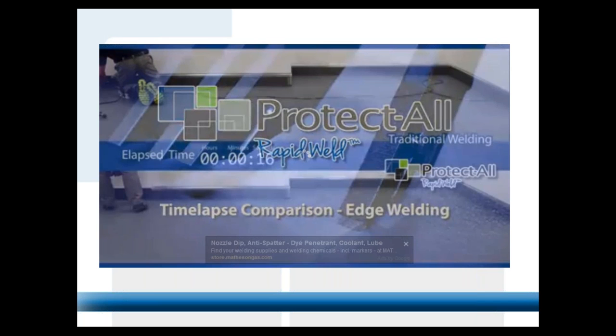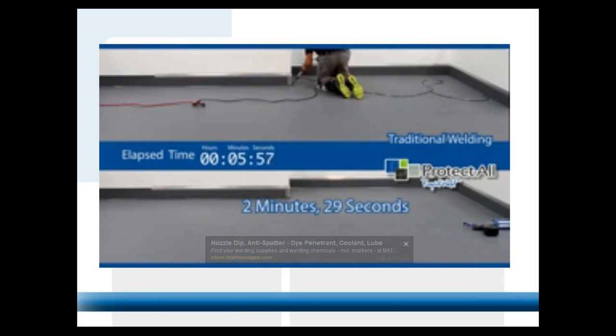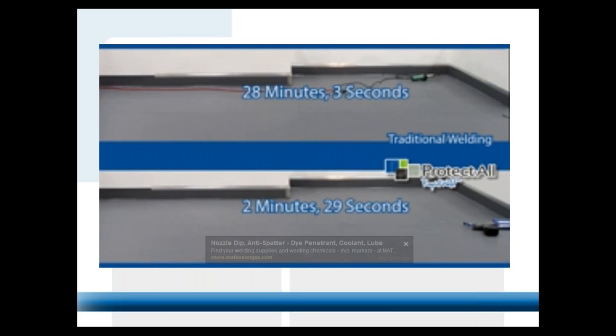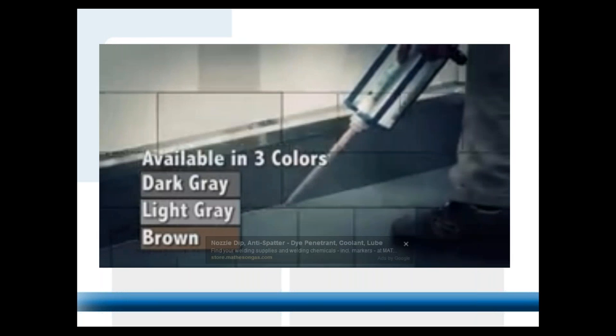The products they're using in the video are available as a kit. After a dealer or installation group decides to get certified, we have a kit including the gun and all the tools available for sale through our distribution. After the seams are routed, we have a perforated silicone tape that goes over the seams — you pull off the perforated center, use the Rapid Weld gun, a flat knife flattens it out, then you pull the tape right off the floor — a no-mess situation. After that's completed, it takes about 15 minutes depending on interior temperature, then the product's ready for construction traffic.